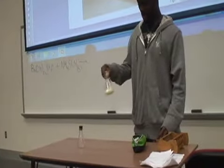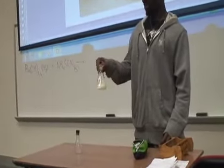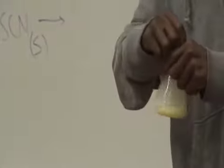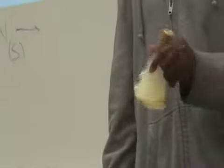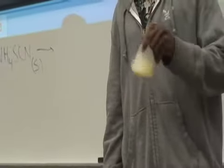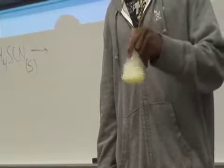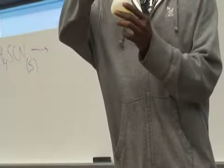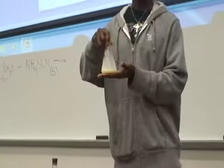What are you noticing? A little more dense — more heavy. So we put two solids together, right? We didn't put any liquid in there, did we? But what's happening? It's turning to liquid. Make some more observations for us. Is it hot or cold or anything? It's cold.